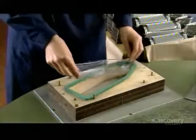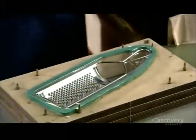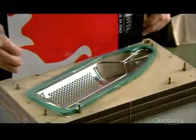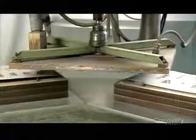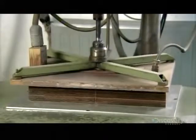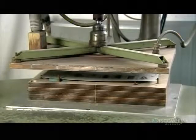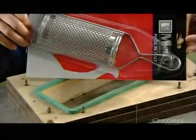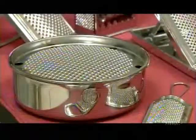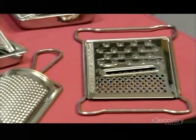This company packages certain models in blister packs. Workers put the grater in a clear plastic cover, then position a printed cardboard backing over it. The backing is coated with transparent heat-activated glue — a few seconds under a hot press and the plastic cover adheres to the backing, encapsulating the grater. From a basic version on up, the grater is an essential kitchen tool most cooks can't do without.